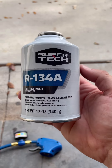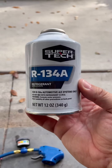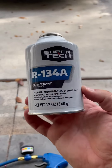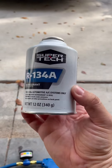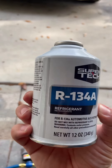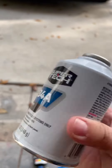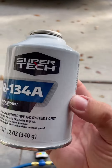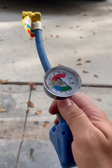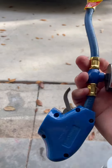Hey guys, welcome back to my channel. Today I'm gonna be recharging my AC system in my Toyota Camry 2012. I just bought this automotive AC system refrigerant R134a for my system — it was like 10 bucks at Walmart. I had this from my previous charge so I just kept it and I'm just gonna use it.